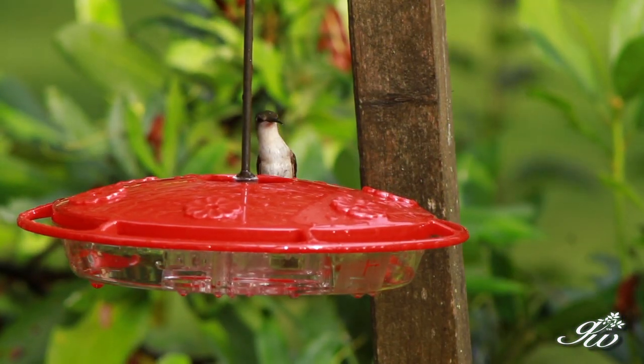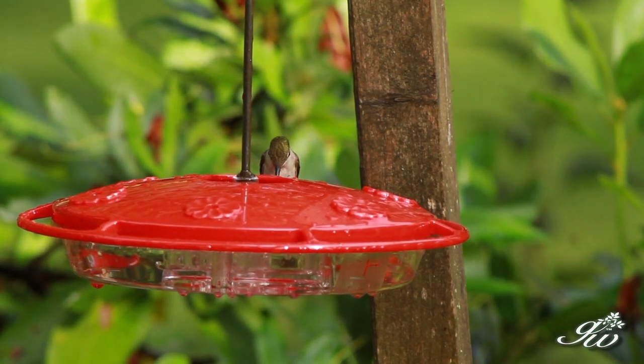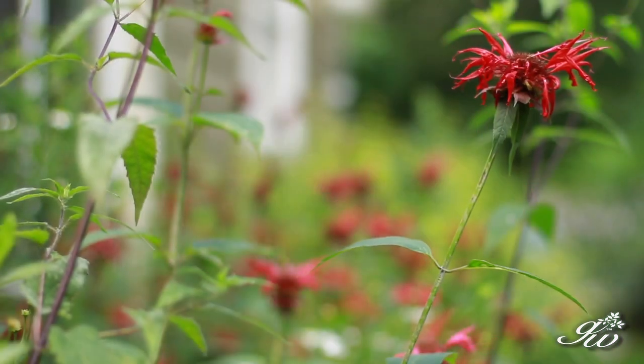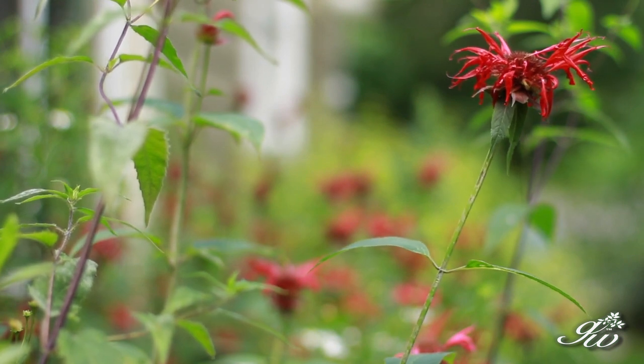Hummingbird feeders are a great way to attract hummingbirds to your garden. There are plenty of plants that hummingbirds like — for example, bee balm. This is a red example of bee balm. We've also got this wonderful raspberry-colored bee balm, and those will attract the hummingbirds for sure. But the nice thing about the feeders is that they're consistent.